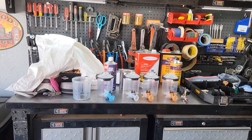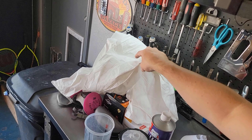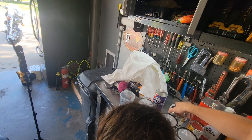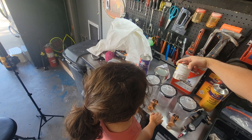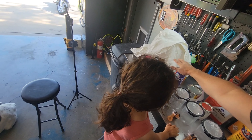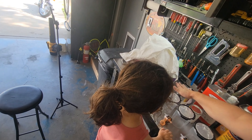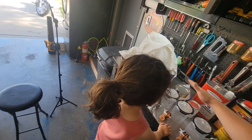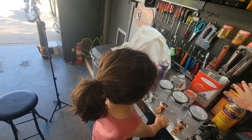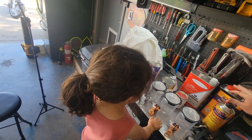Come check out what we got. Step one: safety first — PPE. Next step is bulldog adhesion promoter, gray primer, plum crazy purple metallic, and then clear coat. The bulldog helps everything flex with the plastic. This helps the paint stick to the plastic. This is our paint, and this is the clear coat — it protects the paint from scratches and wear. That way we can polish it in case we spray it a little ugly.